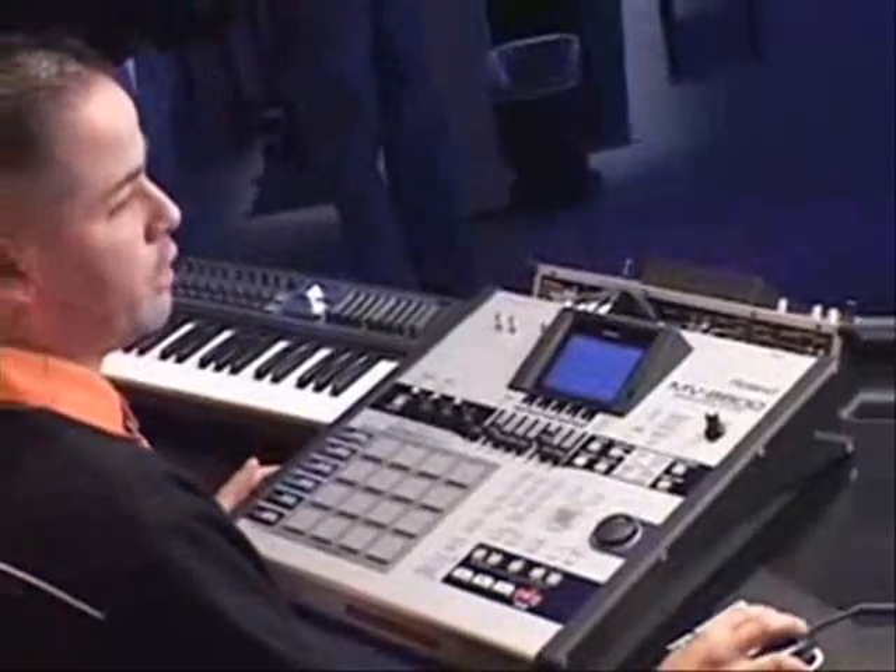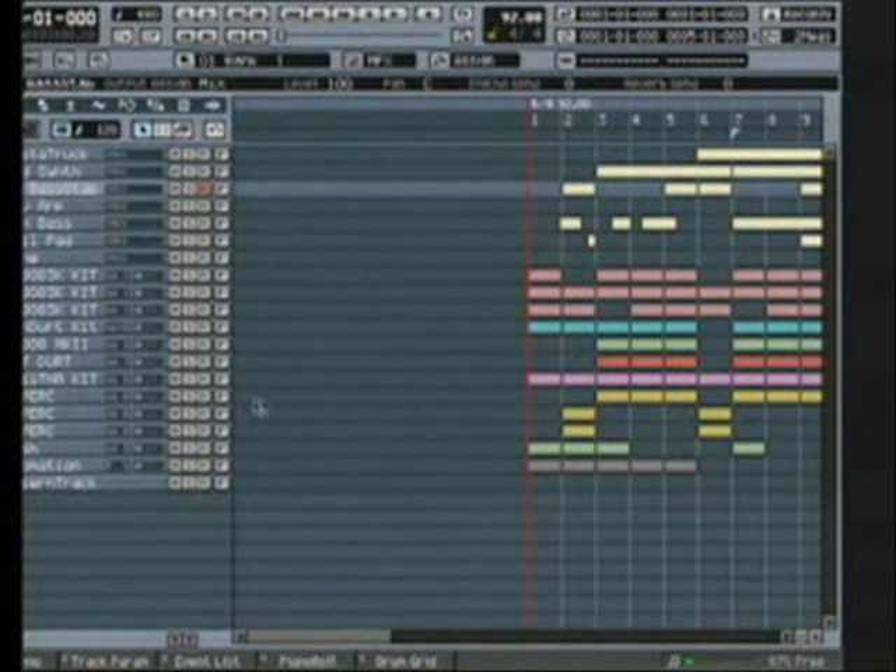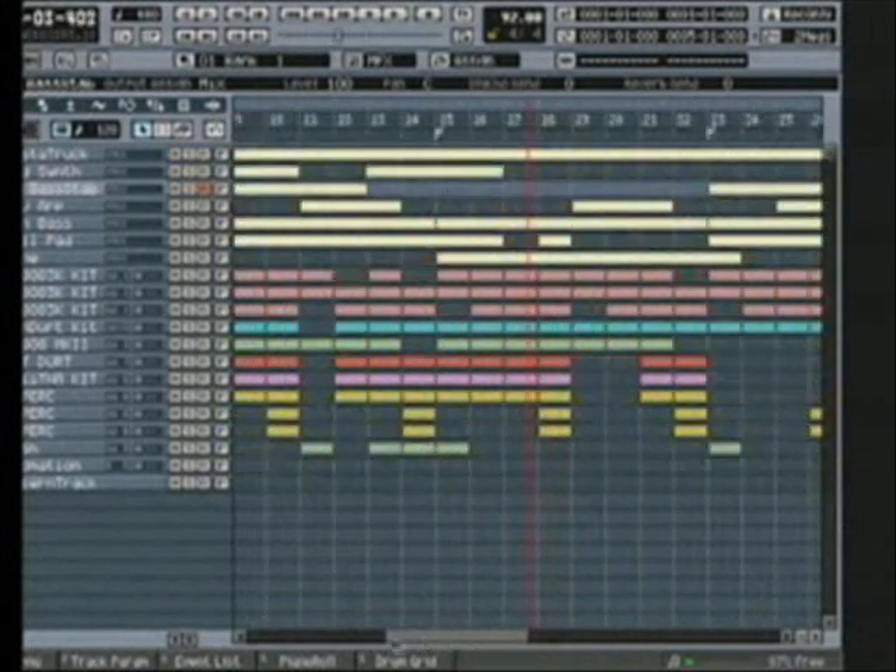Once you're done with your entire song, you have 128 MIDI tracks. You have eight audio tracks and you can have full vocal tracks in here, so you can see what a whole song would look like. Once you're done with everything, simply hit the mix down mode.